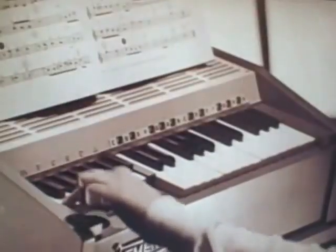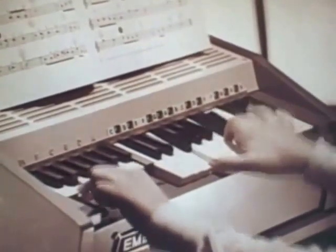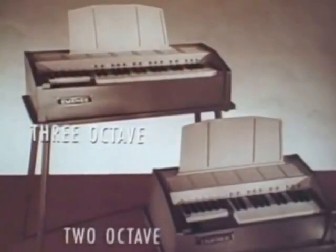Go! Polychor electric piano organ — play the chords with one finger on the left hand, melody with the right. Two different models.